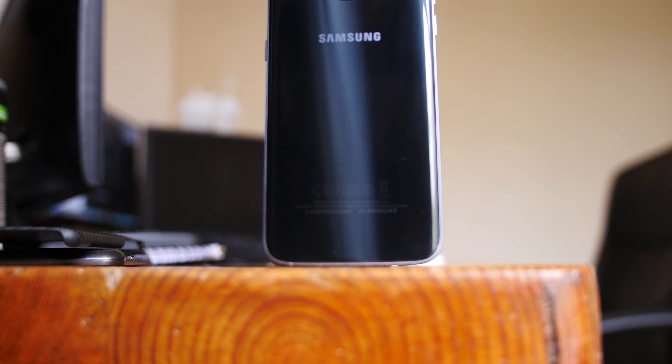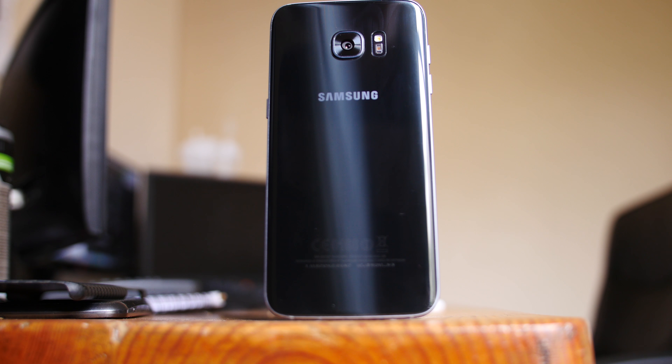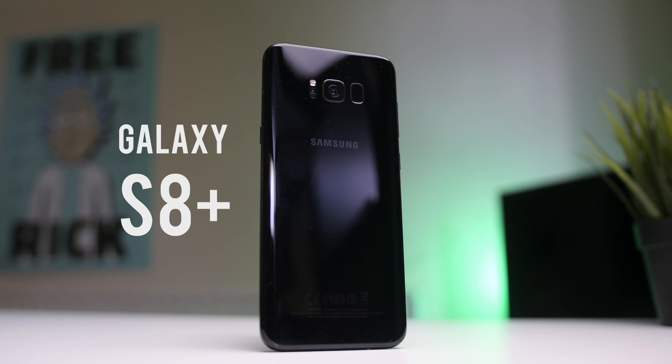If you're a long-time subscriber to the channel, you'll know that I loved my S7 Edge and kept it for around 18 months after reviewing it, which is a big deal to me because I've never had a phone for longer than a year. I still wanted to take a look at the S8 Plus, even though I posted a video about a year ago. My friend Emily let me use hers. Hey guys, my name's Ryan Thomas for Feltech, and this is a look at the S8 Plus.